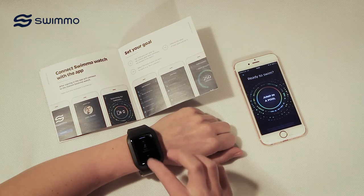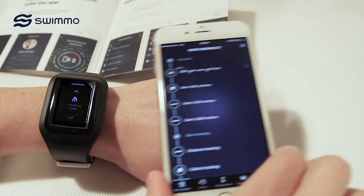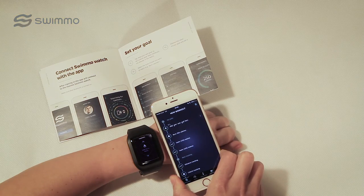After syncing, you can go to the Start Swimming option to view all of your workouts. You're now ready to swim with the SWIMO Training Watch.